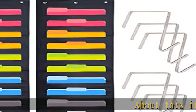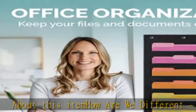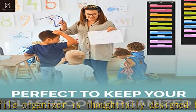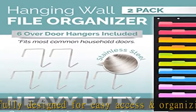About this item — how are we different? Our wall file organizer is thoughtfully designed for easy access and organizing. Unlike other pocket charts, ours is made of thick, sturdy material — not flimsy — which stays flat and makes it easier to access and organize your stuff.